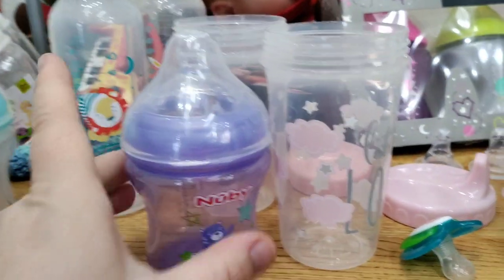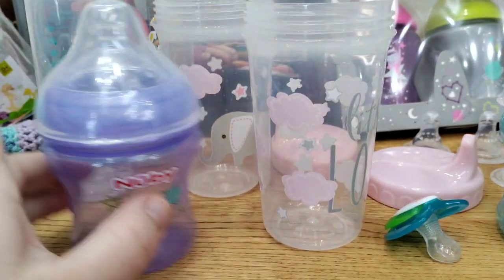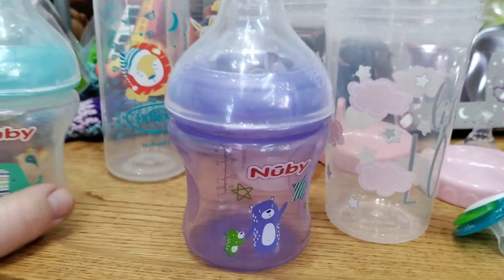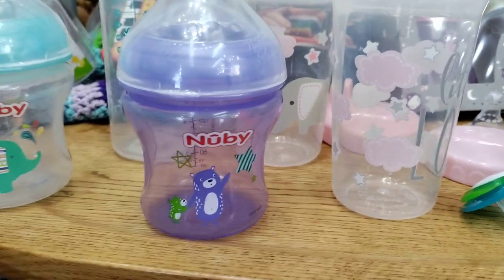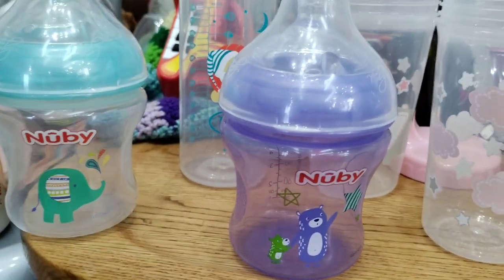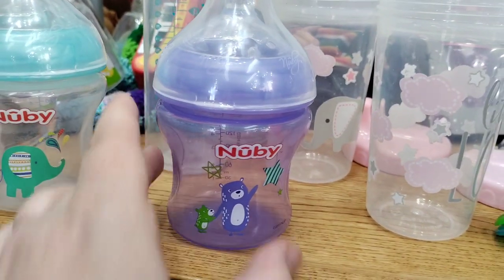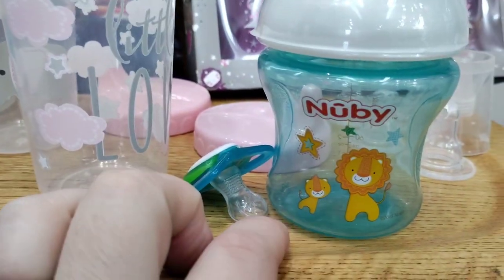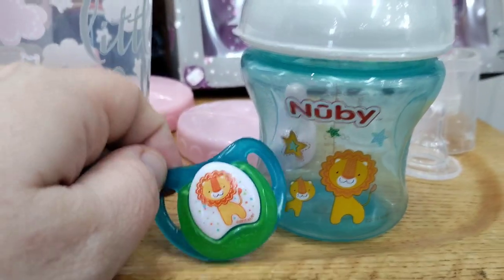We found some new bottles and some bottles were sent to us. We've got to stock back up on bottles — thank you so much for purchasing them. We've got some cool ones: a Newbie with an elephant, a Newbie with either mommy or daddy bear with a child, then a lion with a baby lion.